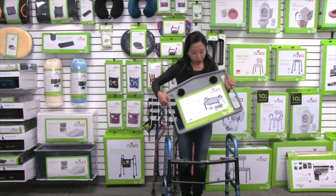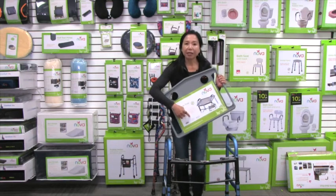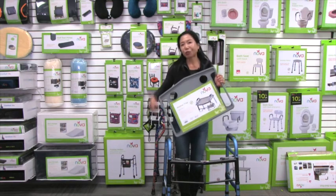As with all NOVA products, it comes with our contact and use information, so you can reach out to us anytime.